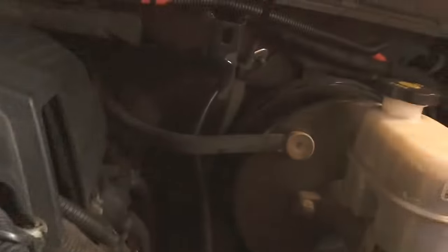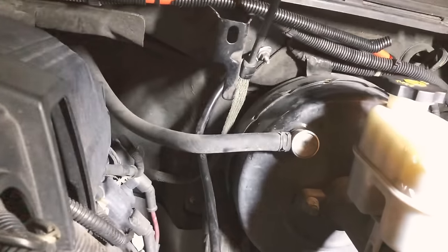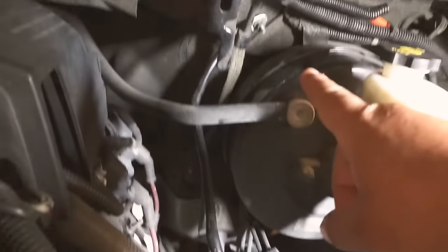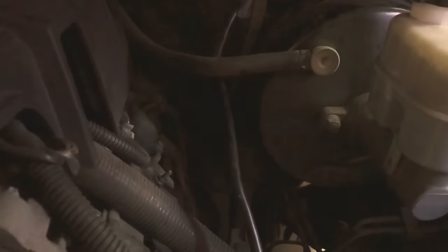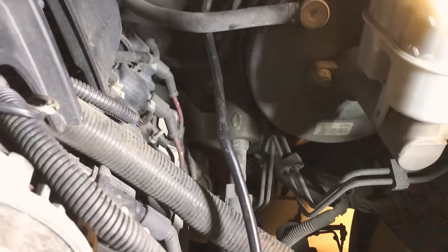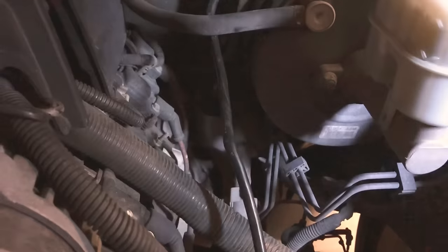What I did was I got this 24-inch 4-gauge cable. You can see where the old ground strap was right there — I ended up putting the new one and it comes over here. Ever since I did that, the service stability track light turned off completely.